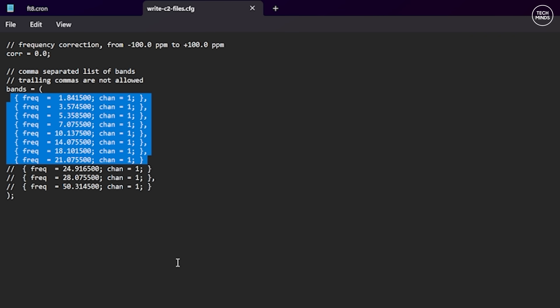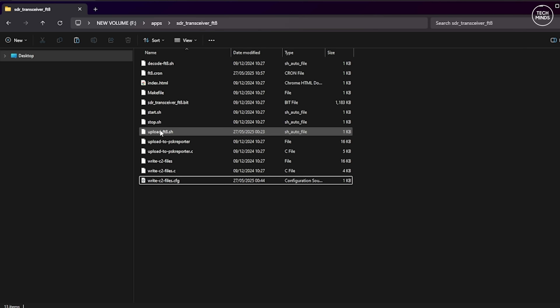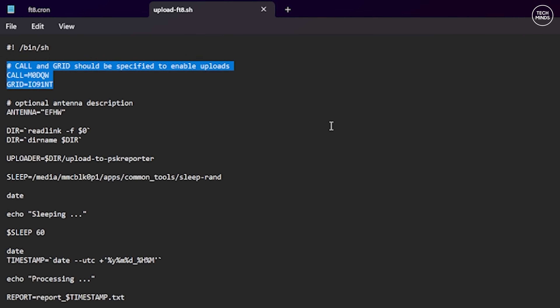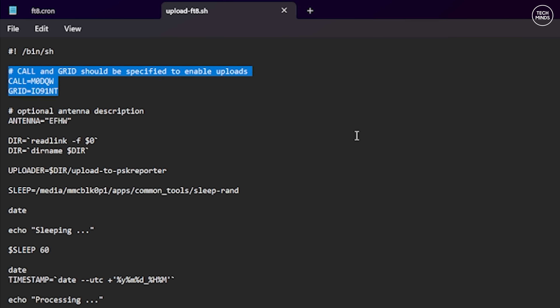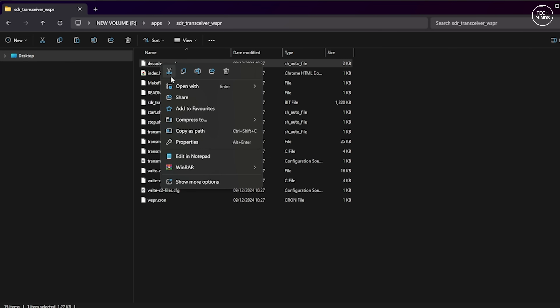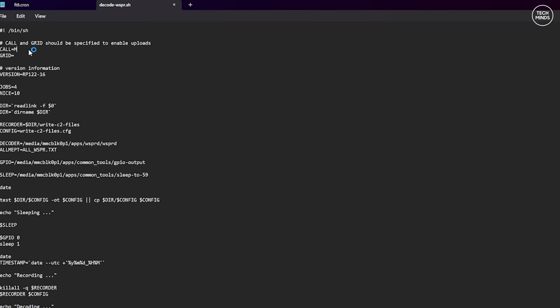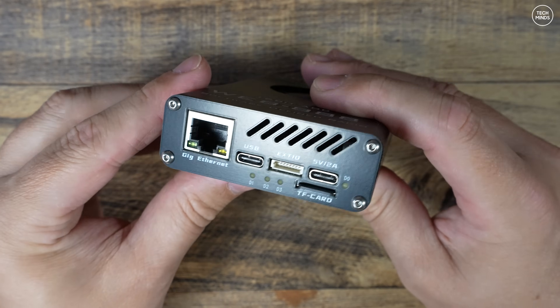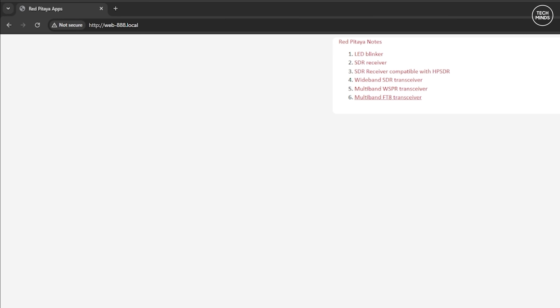Then edit a file called write-c2-files.cfg, which allows you to choose which of the eight bands are decoded at the same time. Make your changes and save the file. The last file to edit within the FT8 apps folder is upload-ft8.sh. At the top you'll see two blank fields for your callsign and grid — these must be set for decoded packets to be uploaded to PSK Reporter. Set your callsign and Maidenhead locator, save, and exit. If you also want to try the WSPR application, edit the same files within the WSPR app folder — it's exactly the same but filenames start with 'wspr' instead of 'ft8'.